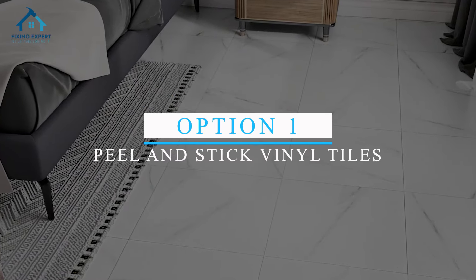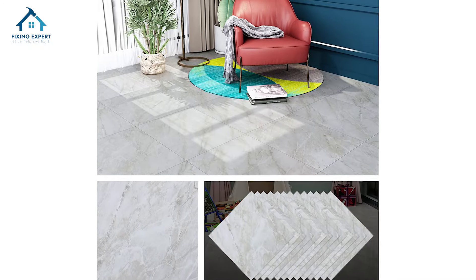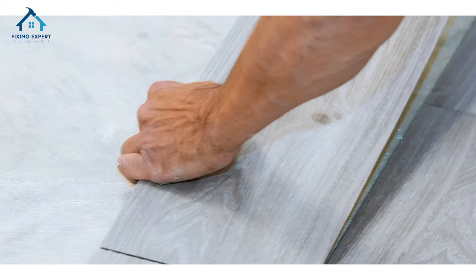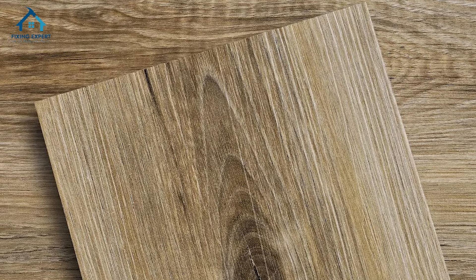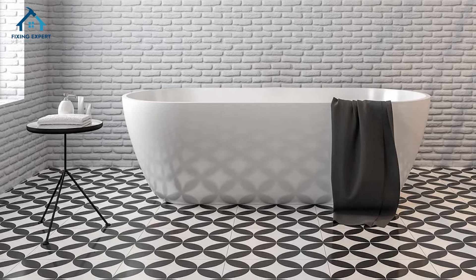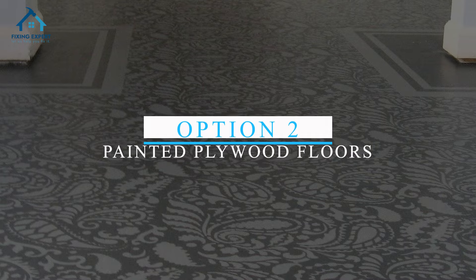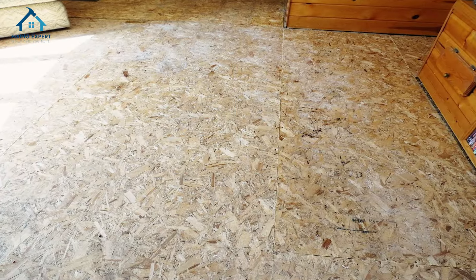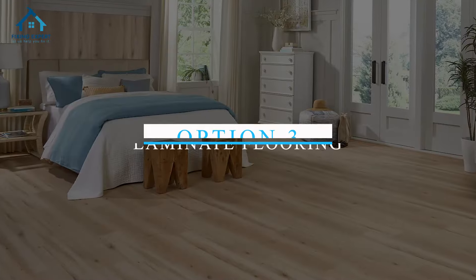Option 1: Peel and Stick Vinyl Tiles. These are incredibly easy to install and come in a variety of designs, including wood and stone looks. Option 2: Painted Plywood Floors. If you have plywood subfloors, consider painting them for a unique and budget-friendly flooring solution.